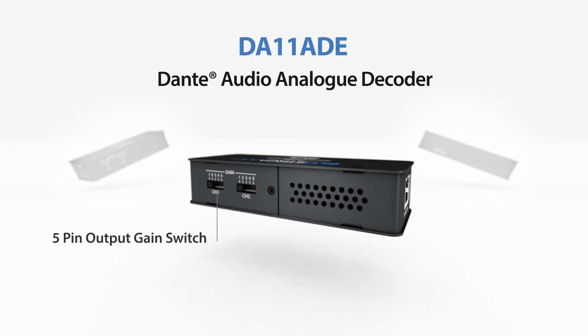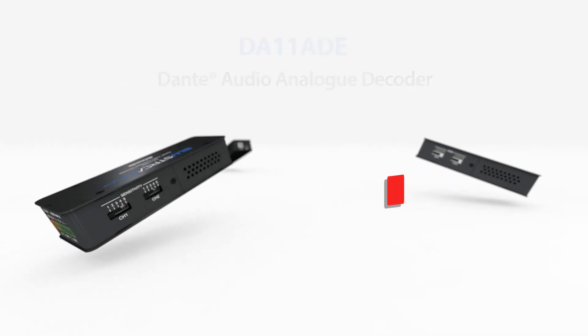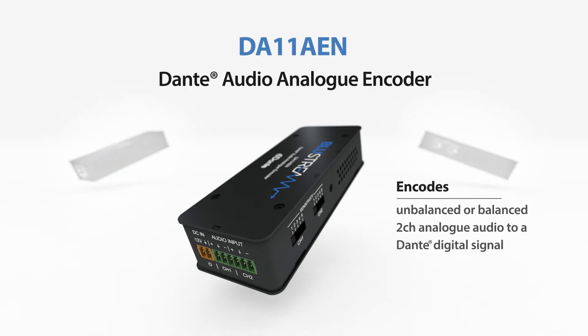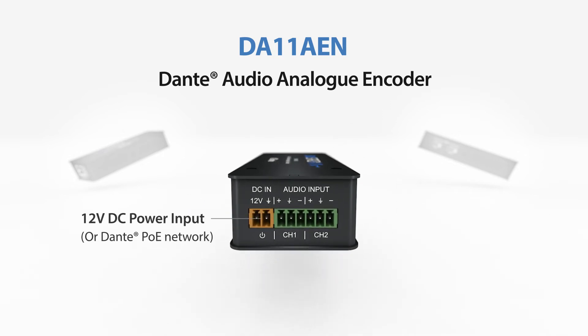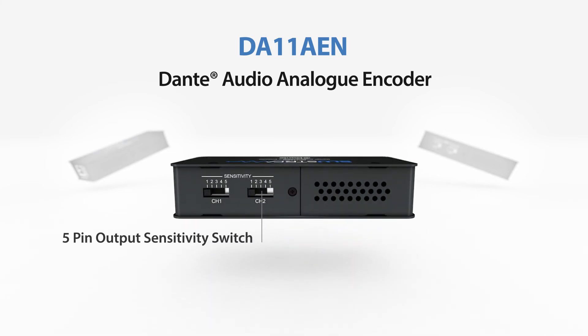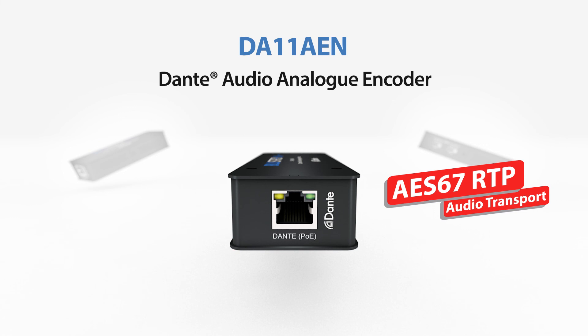The DA11 ADE also supports AES67 RTP audio transport. It has also been designed to encode unbalanced or balanced two-channel audio to Dante digital signal, allowing any non-Dante audio source — such as mixing consoles, amplifiers, computers, and Bluestream Matrix or distribution products — to be connected as a source within a Dante network. It is powered using PoE from any PoE network switch and supports AES67 RTP audio transport.